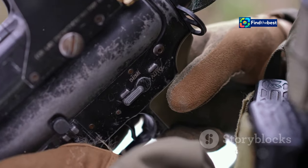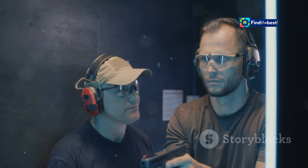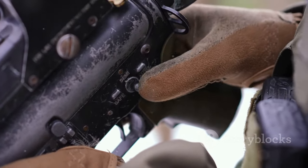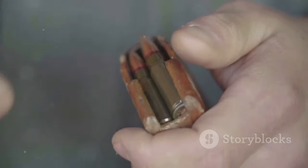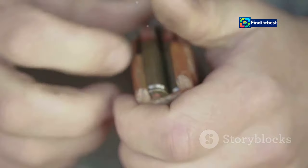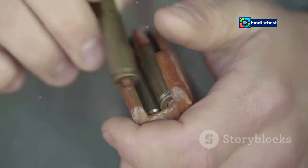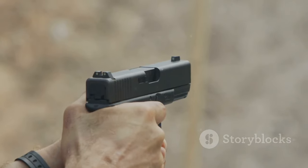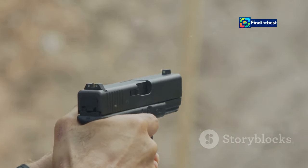Section nine: Troubleshooting Common Reloading Problems. Even experienced shooters encounter reloading problems from time to time. Understanding common issues and how to address them can save you valuable time and frustration. One common problem is failing to seat the magazine properly, resulting in a failure to feed — ensure you insert the magazine with authority, listening for a distinct click as it locks into place.